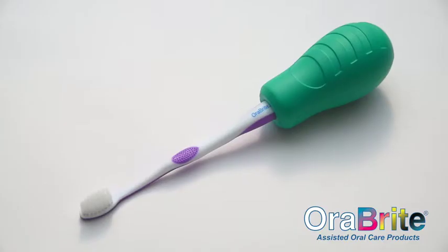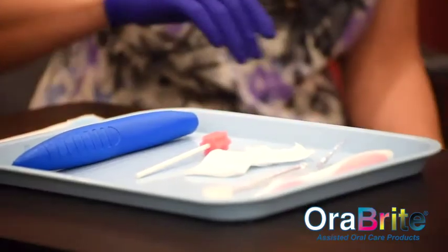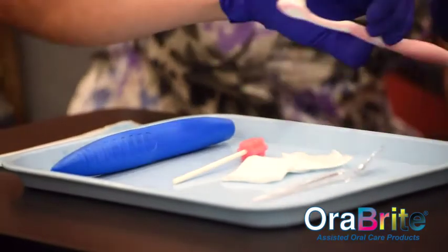Orabrite has designed the Grip Easy Expander and Extender toothbrush aids, which allow patients to regain independence and improve their oral hygiene.